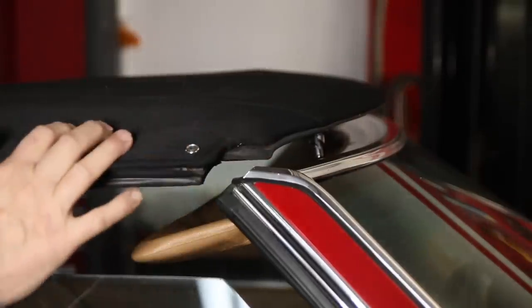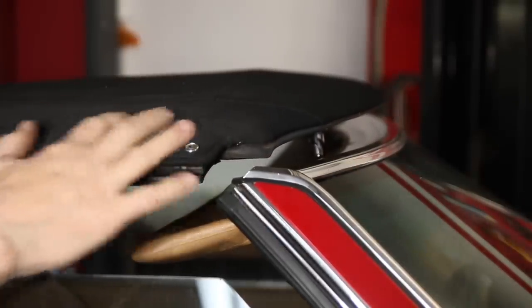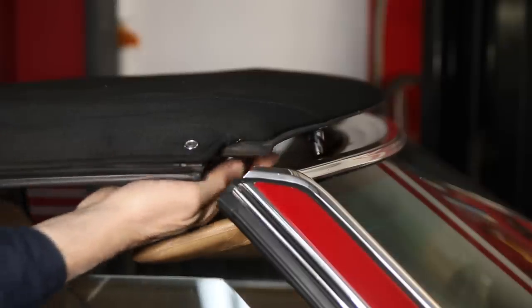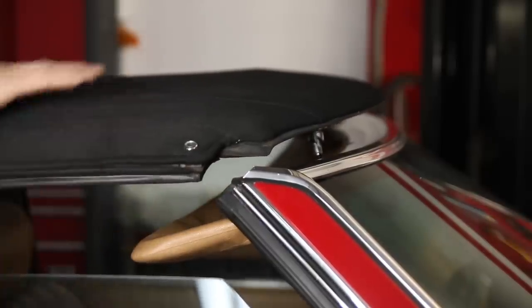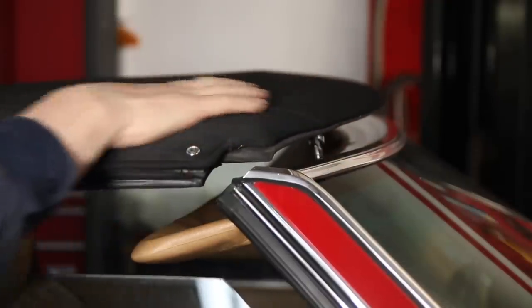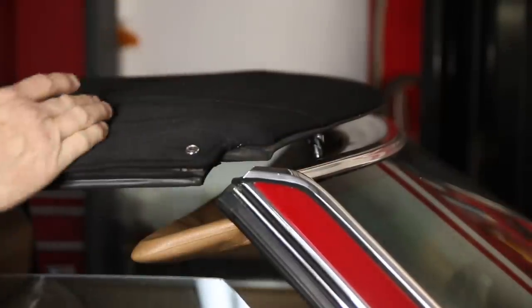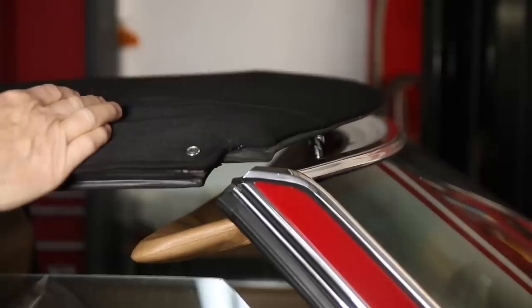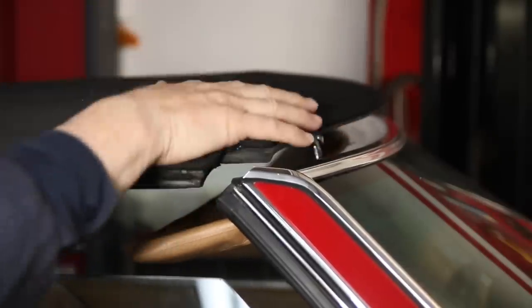The other problem you run into when these have been folded in storage for long periods is the whole top tends to shrink a little bit, and it's really hard to line up these pins. If you look at the pin now, it needs to come forward about a half inch before I can lock it in. I can lock in the front first and then fight the back, but in either case I'm dealing with a little bit of shrinkage. So you may have this problem if you acquire an R107 that has had the top down in the boot for a long period of time — it may not want to latch and it may be shrunk.